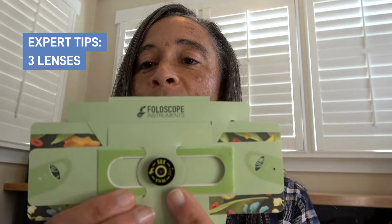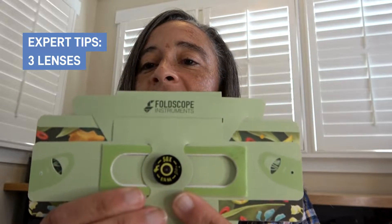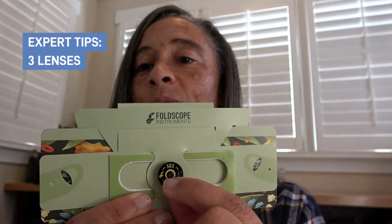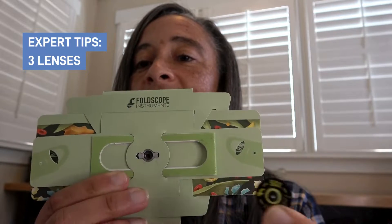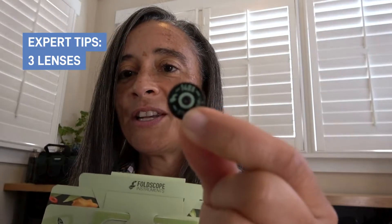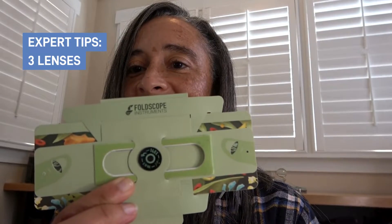The lenses are interchangeable and they hook to the front of the Foldscope with a magnet. As you can see here, I have my 50x lens attached. If I want to do some viewing at 140x, all I have to do is remove it from the front of the Foldscope. I take my 140x lens and pop it right on.